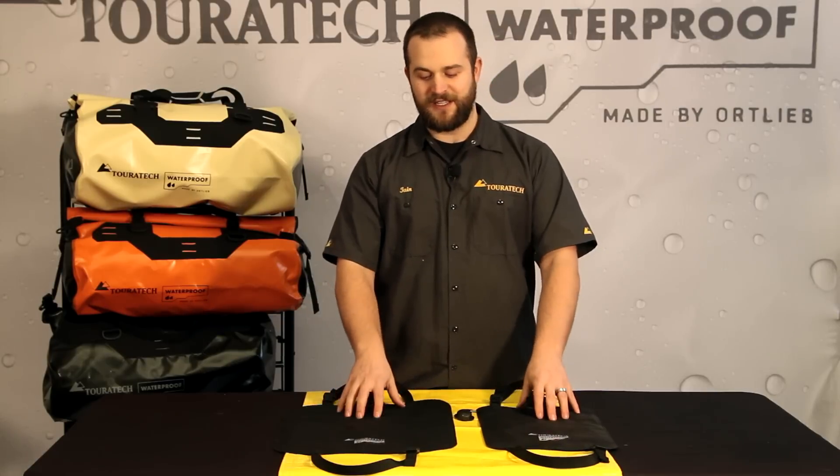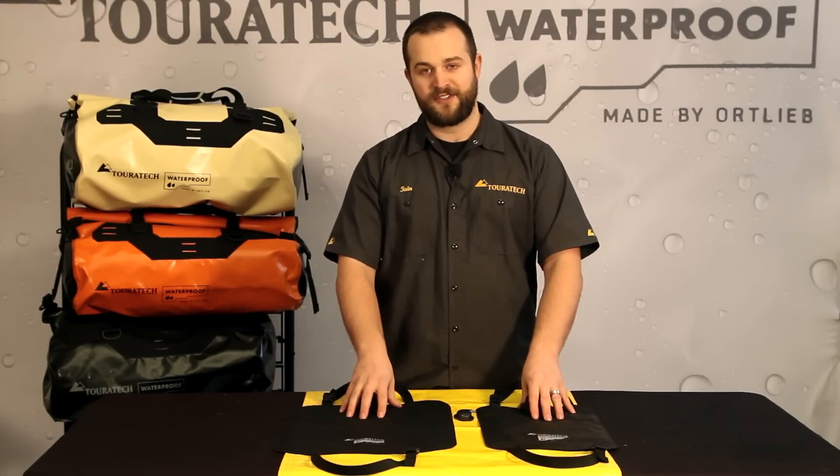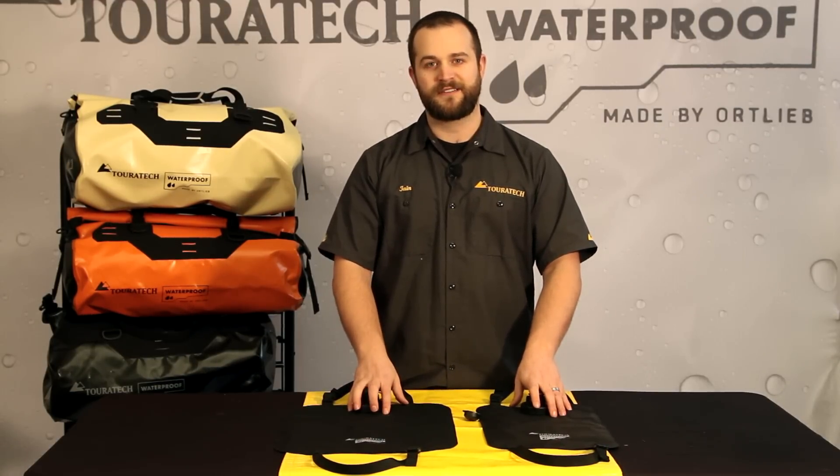The last nice thing about these bags is that because they are uninsulated and black in color, you can use them as a solar shower when you equip them with one of these. Hang them up in the sun while you're out riding and then have some nice warm water to rinse off later in the day.